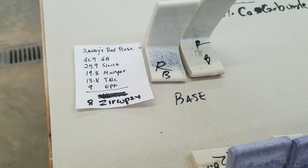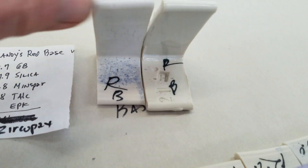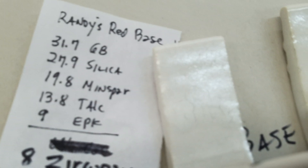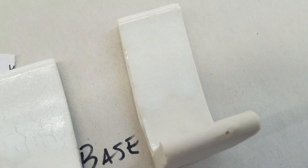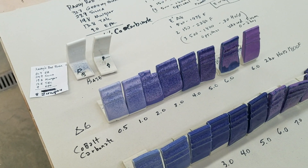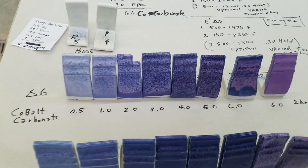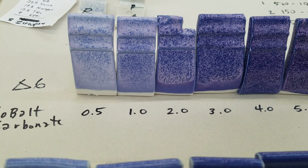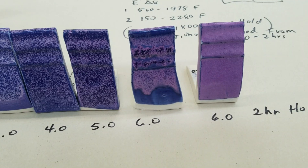Starting with this base, I added Zircopax at 8%. I have two tiles — one is cone 6, and you can see I put India ink on it; it's a little crazed. The other is cone 8 and it didn't craze. These are on Frost clay — all my tiles here are Frost, cone 6. The first grouping shows cobalt carbonate added at 0.5%, 1%, 2%, and so on, fired to cone 6. When it gets to 6% it's super nice.